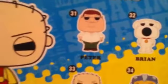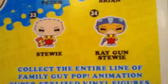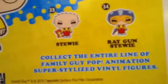Stewie is really intelligent. In the series I've got number 33. You can also get number 31 which is Peter, plus Brian, Meg, Stewie, and ray gun Stewie — which is the same character but with a helmet and a gun instead of Rupert.